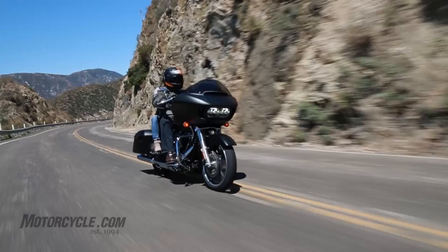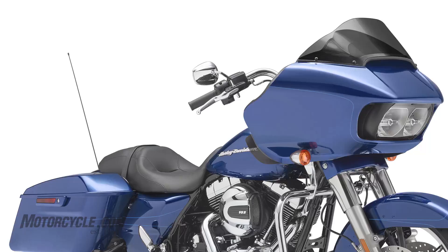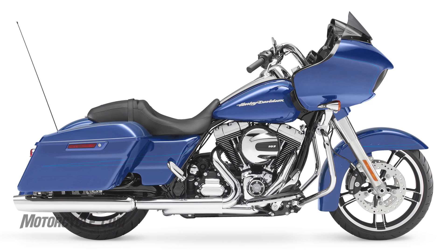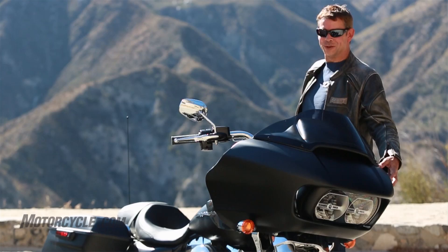There is a Special model of the Road Glide that is primarily the same. The big differences are the Special comes with the linked ABS system and the security option. Color-wise, they both come in vivid black, but the Special in a colored model — I think they come in blue and burgundy — will match the inside of the fairing to the outside. The Specials run about two thousand dollars more expensive, but you can get ABS or the security system as options on the base model. For the price, I think you'd be better off just going with the Special.